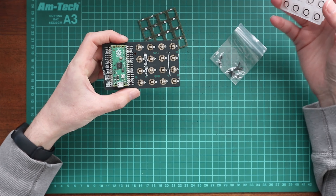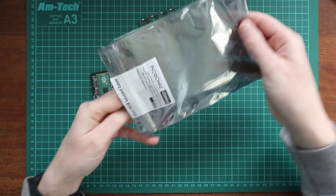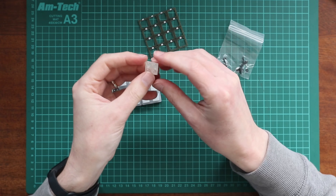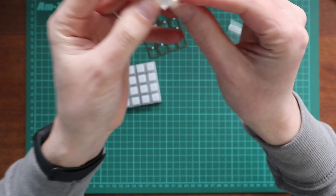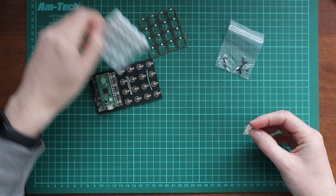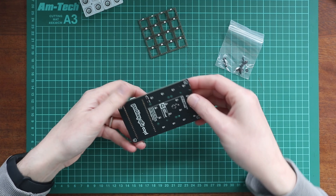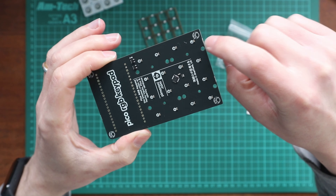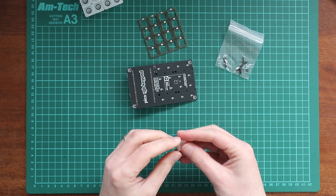So Pimoroni provide really good instructions on their site, hopefully they're really good this time as well. There's an instruction here that says attach the rubber feet to the bottom, which are these guys. So I didn't get these out originally. So let's do that. And we have these little pads where you can just attach them — they should just stick on there.